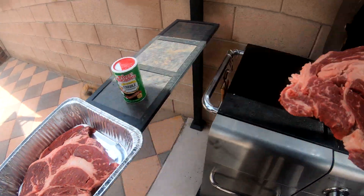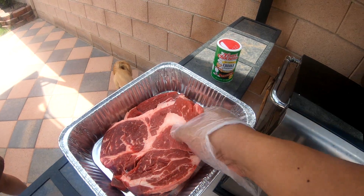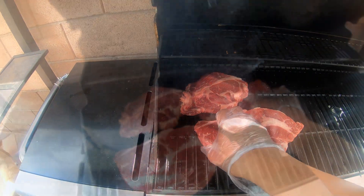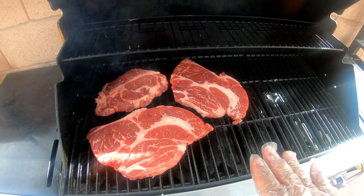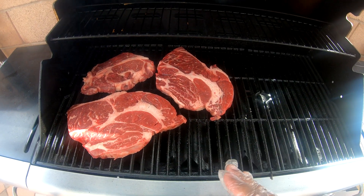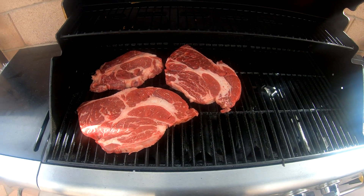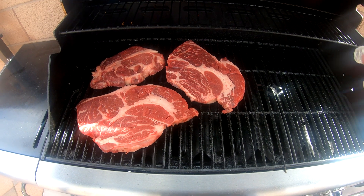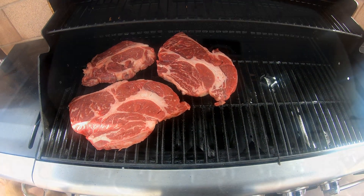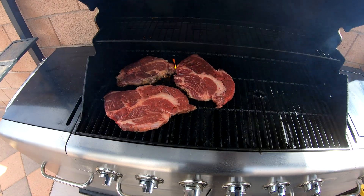Let's get our steaks here — these are some big chuck steaks. We'll put them in for six minutes on each side. Now we're gonna flip it, do another six minutes — we're gonna try to get it medium. We'll close this up and come back in six minutes.